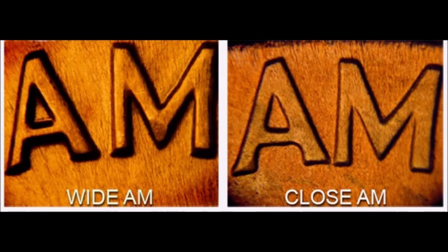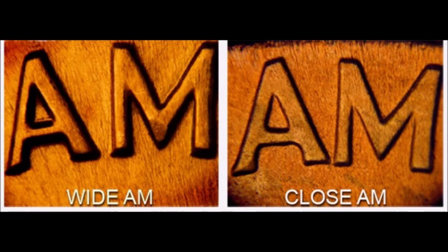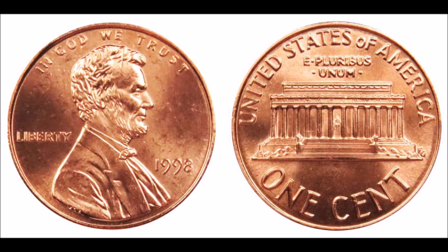To distinguish between a close AM and a wide AM: on a close AM, the A and M will almost be touching or touching, the designer's initials FG will not have a bar extending inside the G — just a vertical bar with no crossbar — and it will be wide and far from the memorial building. On a wide AM, there is a clear gap between the A and M, the FG has a vertical bar extending inside the G, and it sits tight and close against the memorial building.